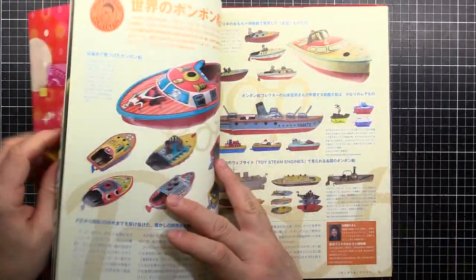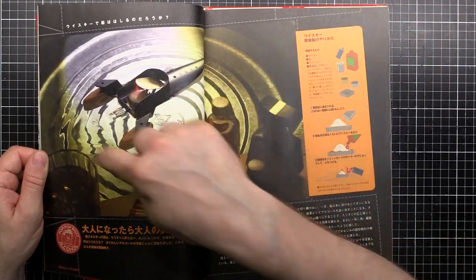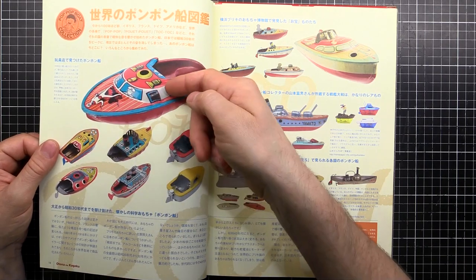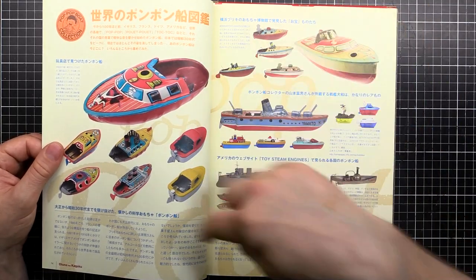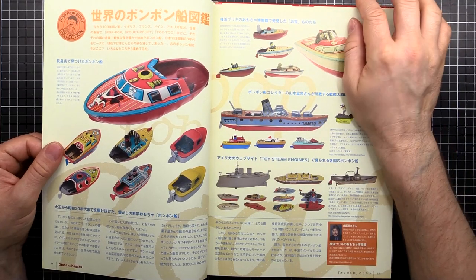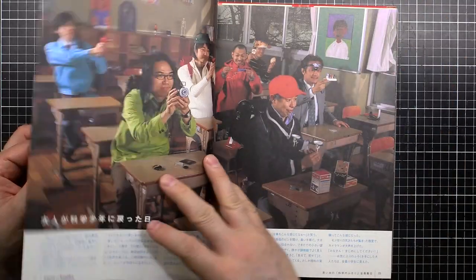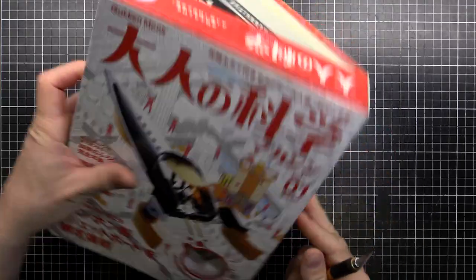It is the putt-putt boat — that's the one we're going to make. It's like a trimaran sort of design, pretty cool idea. You're probably more familiar with this style though — the little tin boat where you put the candle underneath inside, and it makes that characteristic putting sound as it moves around in a bowl of water. I remember my brother had one of these when I was younger — pretty cool. I'll open up this kit and we'll see what we've got and start putting it together.